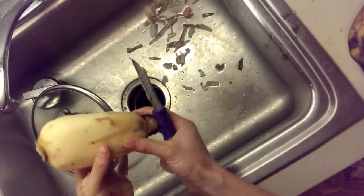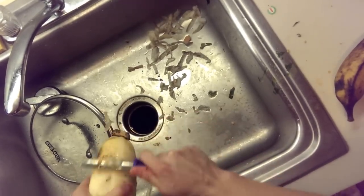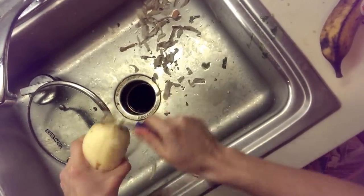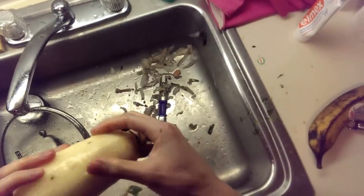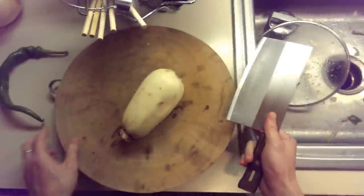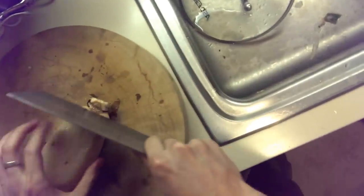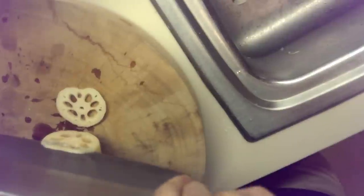Peel the skin. This is a really good root — when I bought it, it was super fresh, like it came with water on it. So we just want to get rid of the skin. A fresh one should have a sweet smell to it, so you know you've got the good stuff if it smells sweet. What we're gonna do is make it into slices, get rid of both ends, and slowly chop them into thin slices.